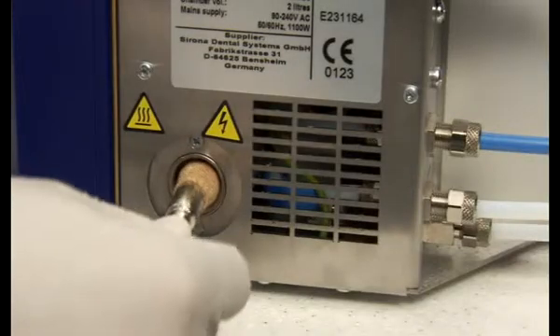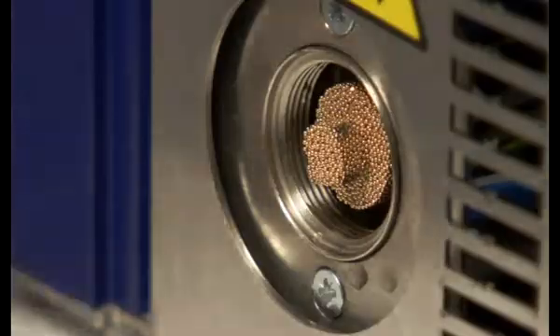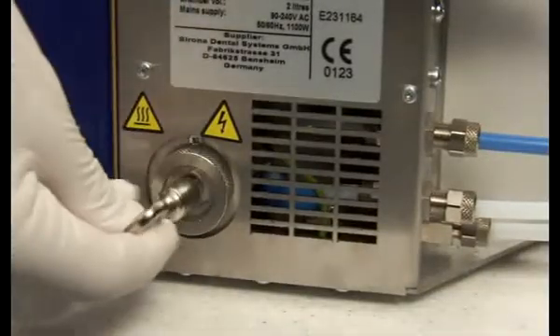Reinsert the filter into the filter house located on the back plate of the DAC Universal and tighten very gently with the filter key. Afterwards, place the filter cap again and tighten gently with the filter key.